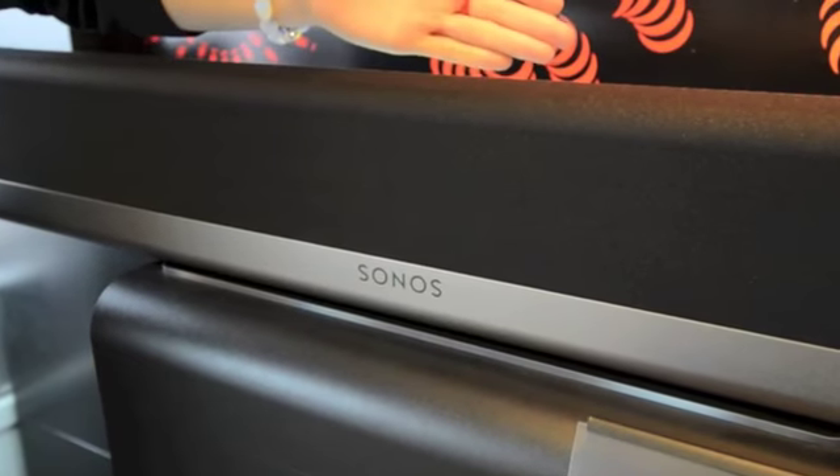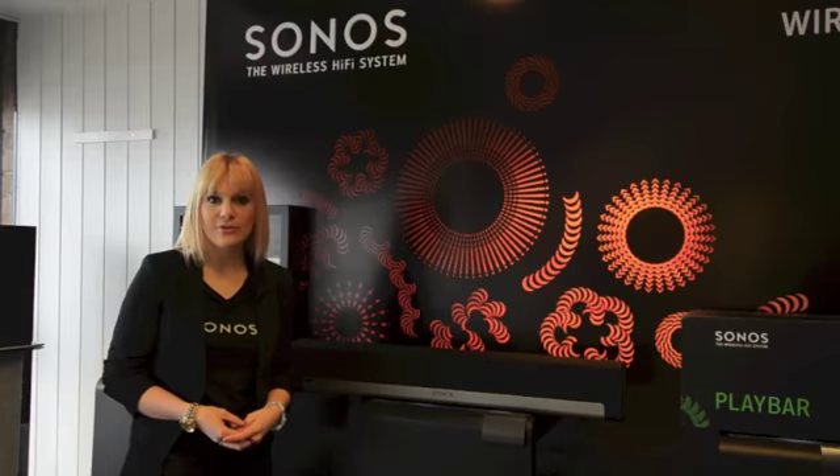Playbar connects via one single optical cable to the television, and everything else — like a Blu-ray player and games console — connects directly to the television.